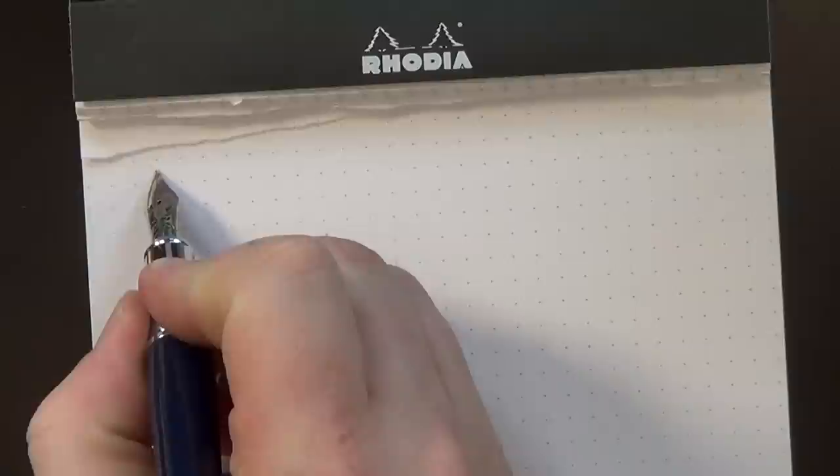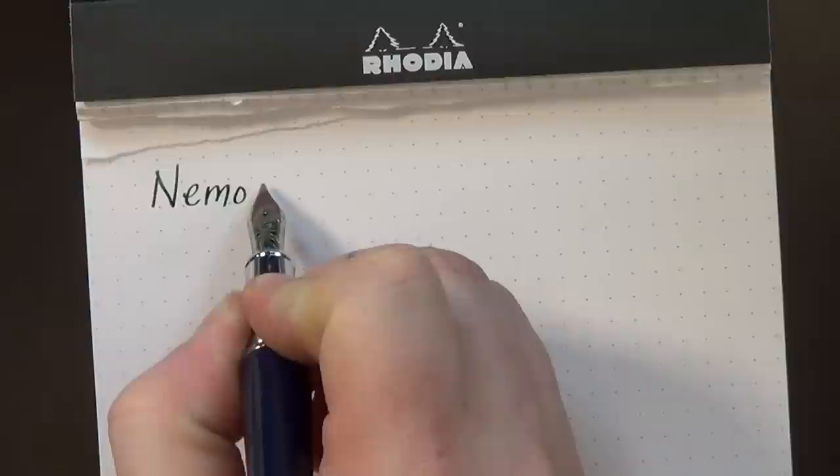In today's video, I'm going to be talking about a brand of pen that I just became aware of. They've been around for a little while. It's an American brand that makes their pens, I believe, in Taiwan or China — I can't remember which — but the company is based in Pennsylvania. I'm going to write it out so you can see how it's spelled, and I believe the pronunciation is Nemosyne — the pen company is named after a Greek goddess. That's how I'm going to pronounce this pen brand for now.